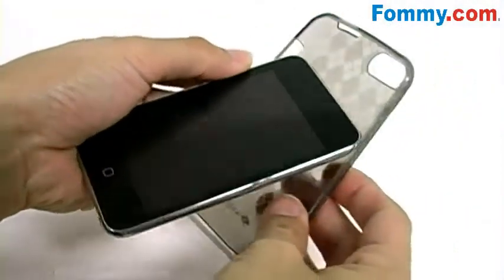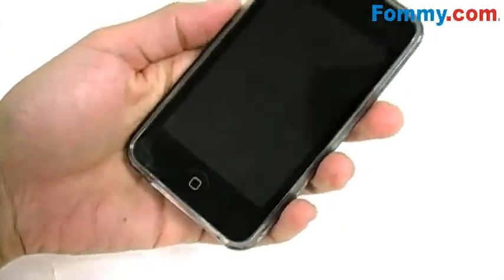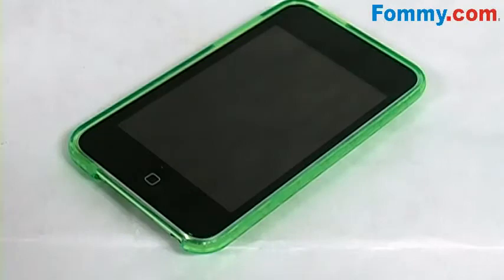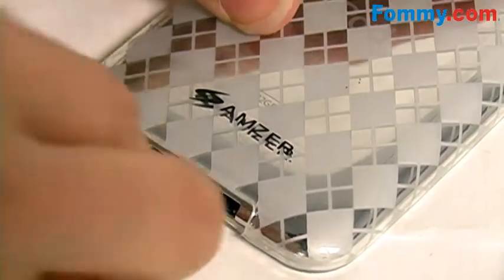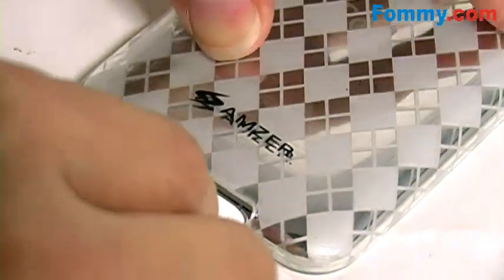The case easily wraps around your iPod so it thoroughly protects it from accidental drops and scratches. You also have a fully functional iPod while in the case, thanks to precise cutouts for your volume control, sleep button, audio port, and charging port, so you'll be able to sync and charge while in the case.